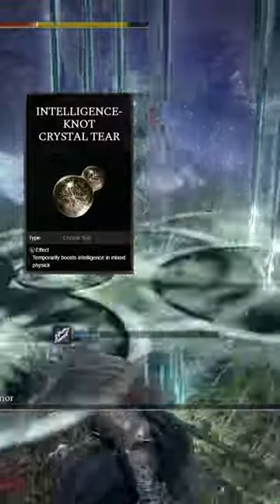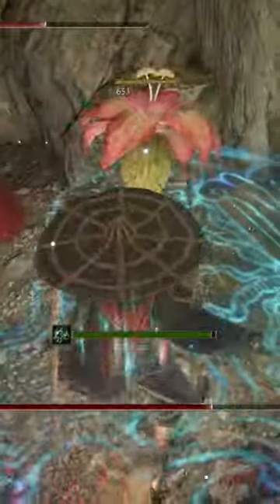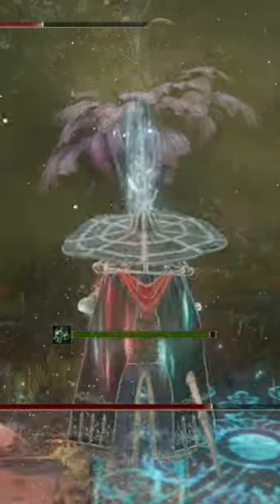For your flask, you're going to use the Intelligence Knot Crystal Tear and the Magic Shrouding Crack Tear. And for your buffs, you're going to be using the Commander's Standard and Terra Magica.